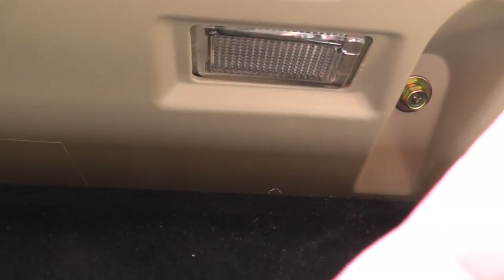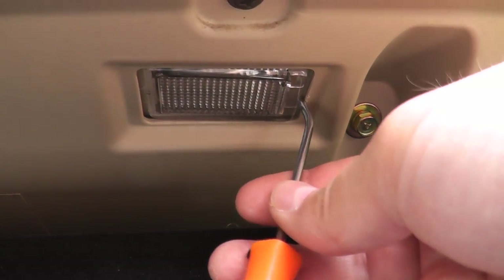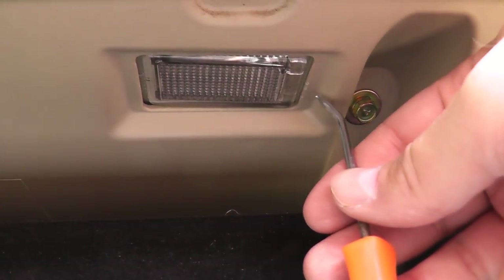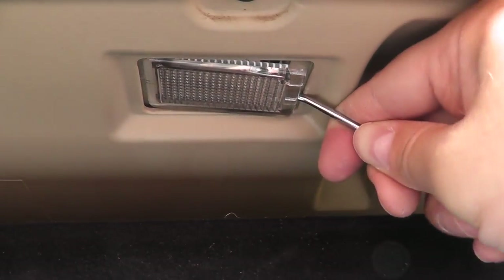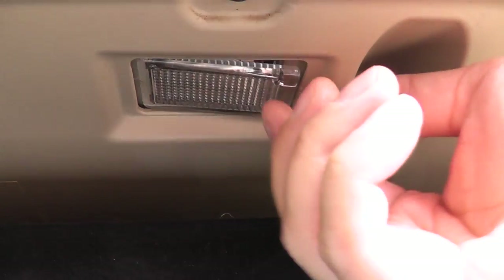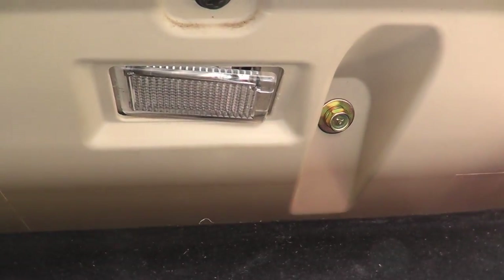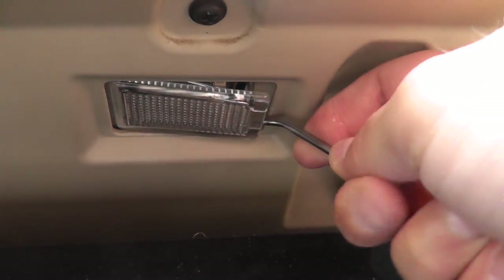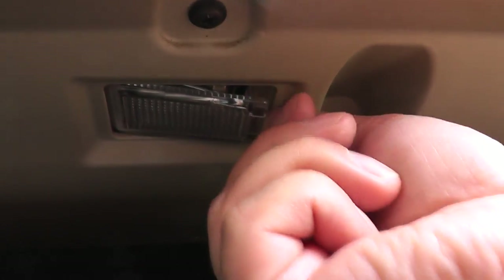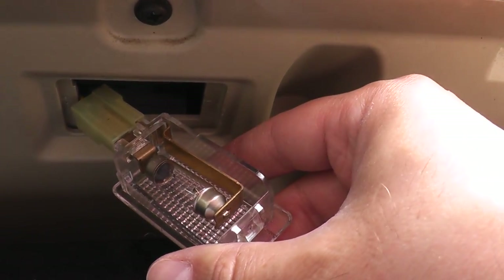To get to the glove box light, open the glove box and there's the light. Using a small screwdriver — the same as for the vanity mirrors — go on one side towards the outside of the vehicle near the door and pull it straight down to release it.